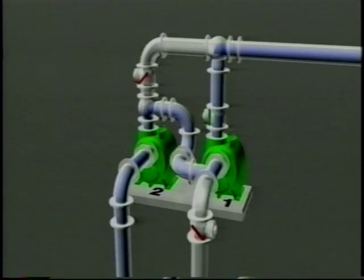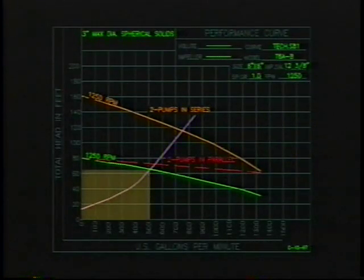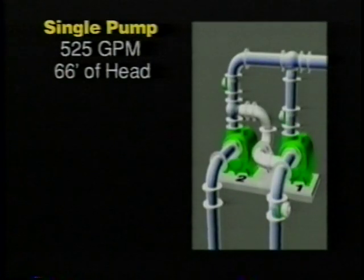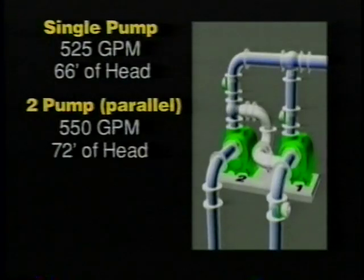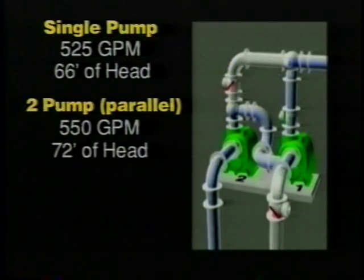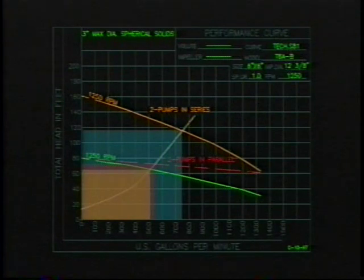But due to friction losses in the system, actual results are less. For example, pump number two alone produces 525 gallons per minute at 66 feet of head. In a standard parallel duplex station, when the second pump comes on line, the flow only increases to 550 gallons per minute with a total dynamic head of 72 feet — an increase of only 25 gallons per minute. In series operation, when pump number one comes on line, the station will pump 750 gallons per minute at 115 feet of head, equating to an additional 225 gallons per minute of flow compared to a single pump operation.